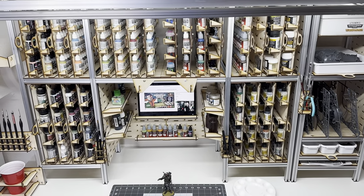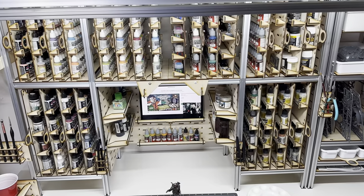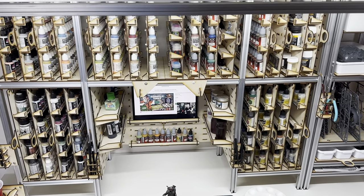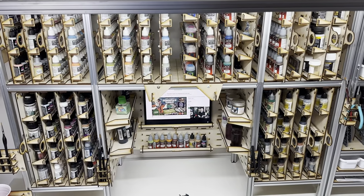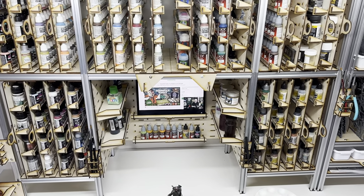Hey everyone, just want to show you this paint rack that we've designed that we're crowdfunding right now on GameFound. This thing's called the Grim Rack. It's obviously meant to hold a bunch of miniature paints. This U-shape that we call the cave holds 800 paints that you can reach from your chair without having to get up.